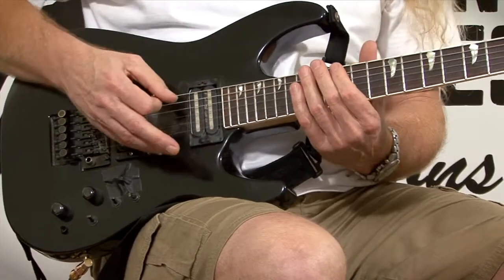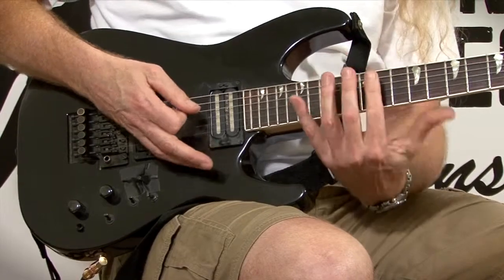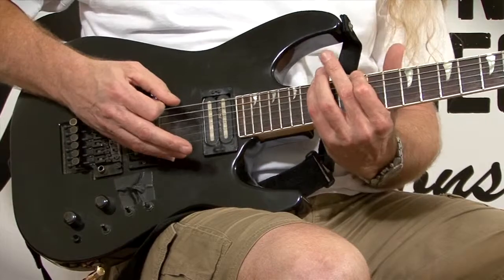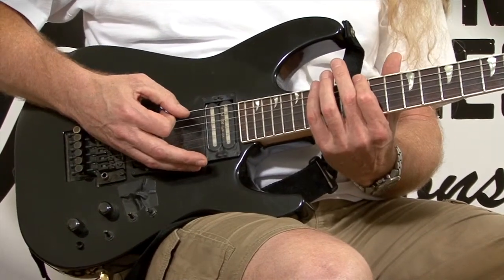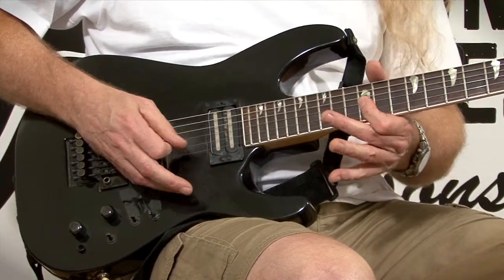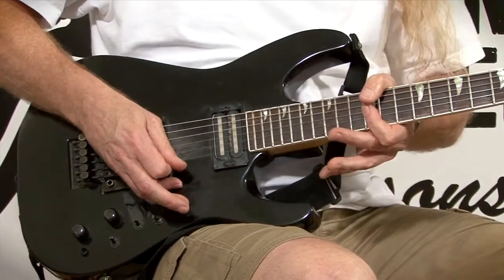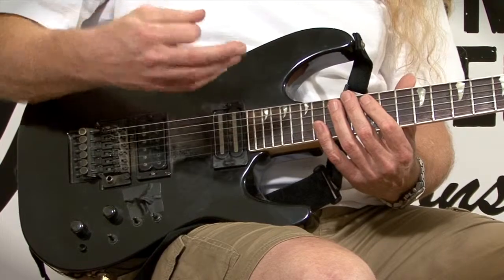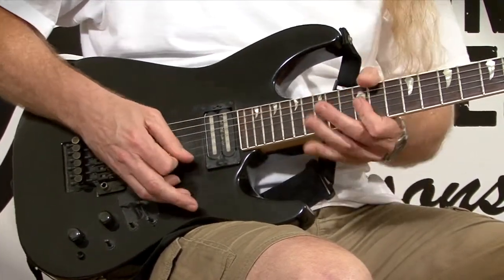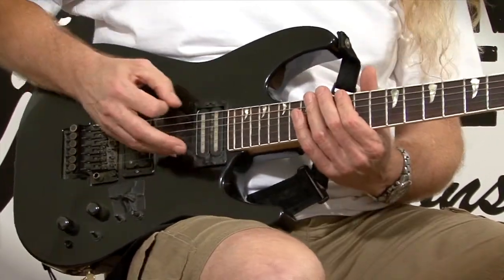Now fast. You're hitting each note — just one note per string except for string six. To obtain this minor third tonality you have to hit it like that. Here's your third tone, fifth tone, root. Luckily you don't have to do any alternate picking on the upper strings — just on the bottom string, string number six. A great way to enhance your solos.